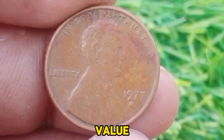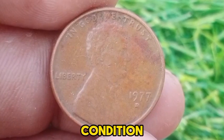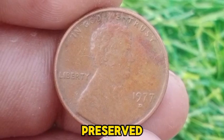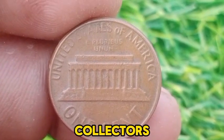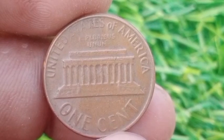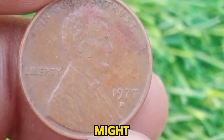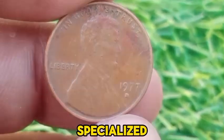In terms of value, the 1977 D Lincoln Memorial Cent is not highly prized in circulated condition. However, in uncirculated or mint state condition, it may fetch a modest premium. Prices for well-preserved examples can range from 10 to 50 cents, depending on the coin's grade and the demand among collectors. Special varieties or errors can occasionally increase a coin's value. For instance, a 1977 D Cent with significant minting errors, such as double dies or off-center strikes, might command a higher price, though such examples are rare and tend to be of interest primarily to specialized collectors.